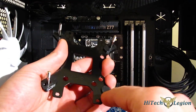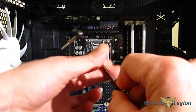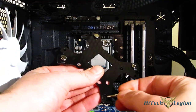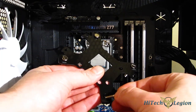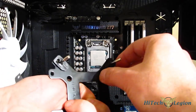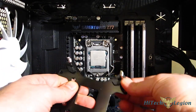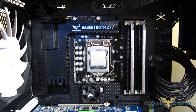As you can see, there are three screw holes on the back plate. Choose the correct one — 775 on the inside, 1155, 1156, or 1366 — and just push the bolt right through. It'll hold into place. The isolation material will actually hold the bolt pretty well. Then slip that onto the back of the motherboard.